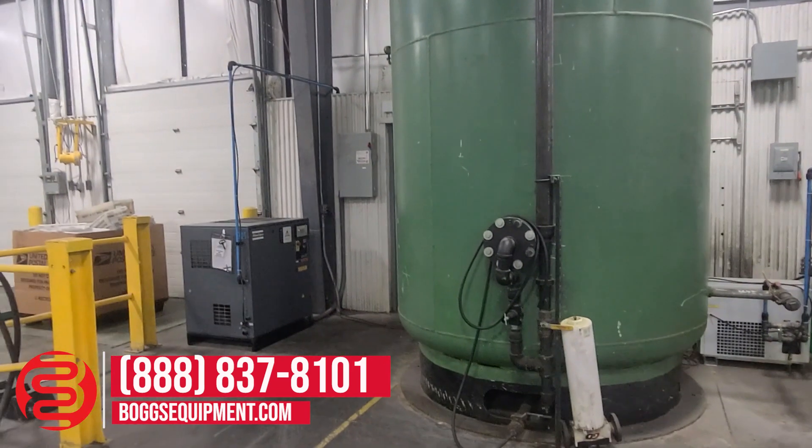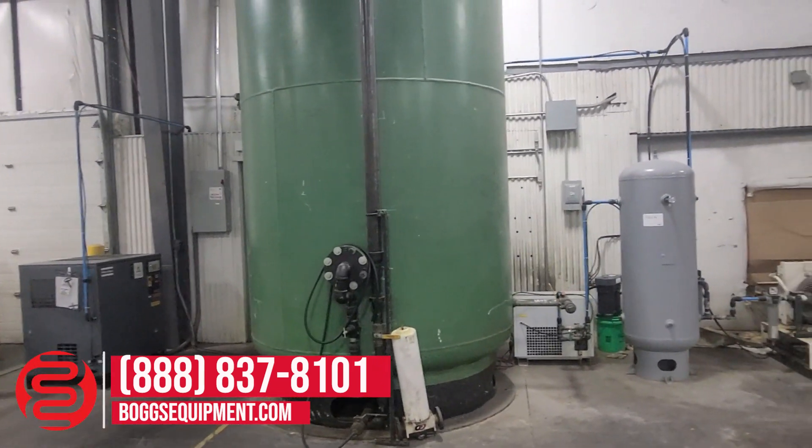Again, this is a 1999 Atlas Copco GA22 air compressor.